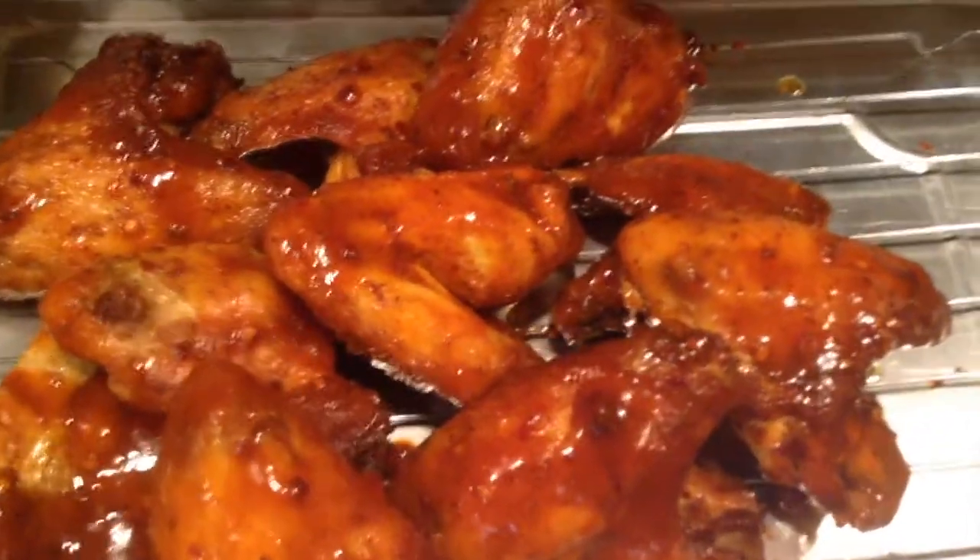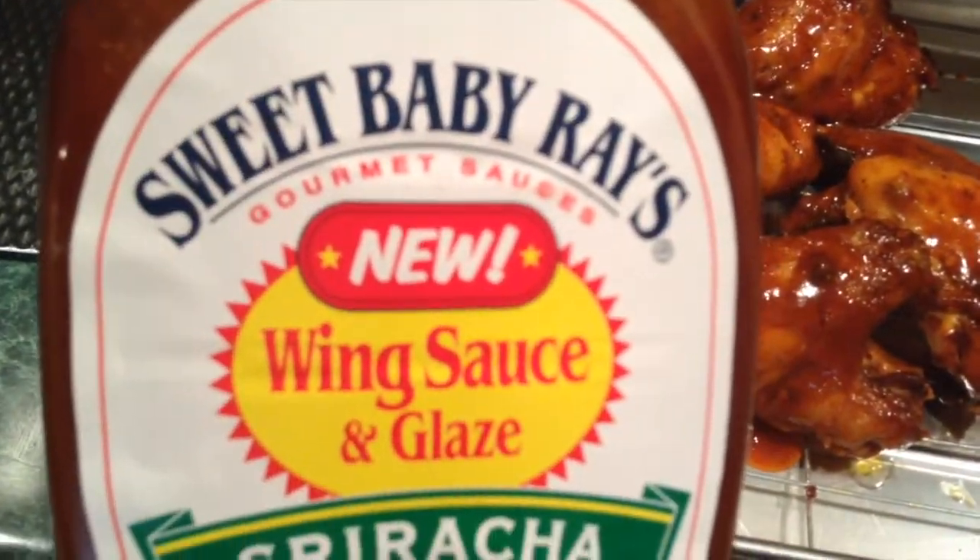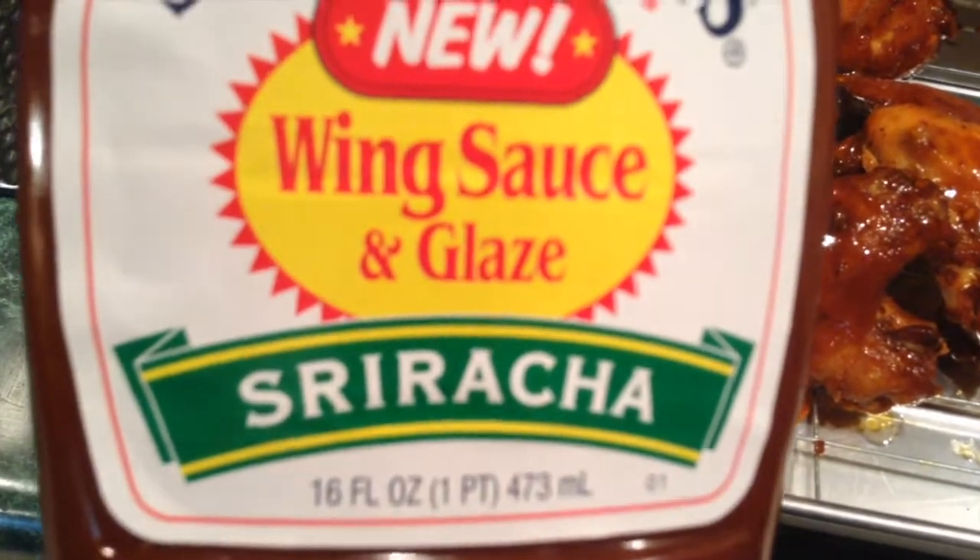I decided to put some of this sauce on my wings — Sweet Baby Ray's wing sauce and glaze, Sriracha flavor. That's what my wings look like now.